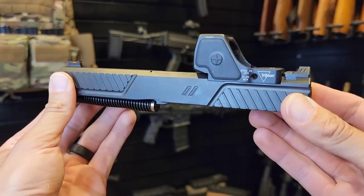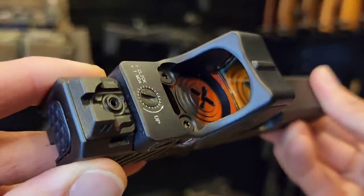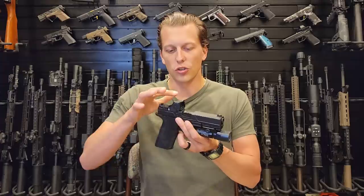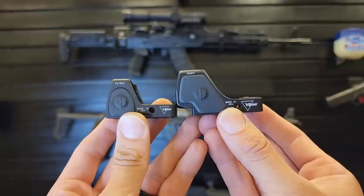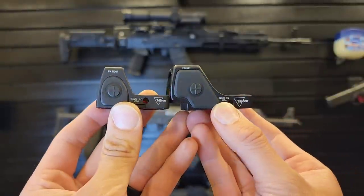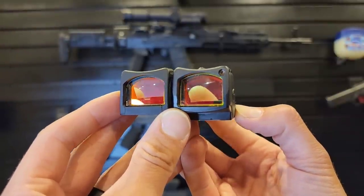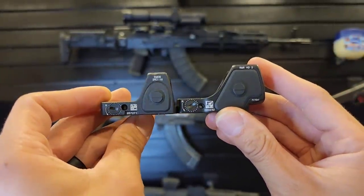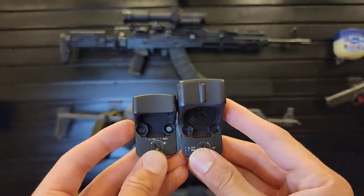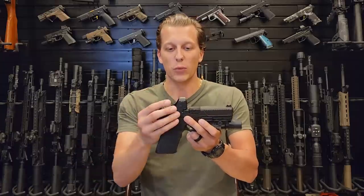The RMR-HD shares the footprint with the RMR, so you do not have to worry about getting this milled differently. Anything you have your RMRs on you can just take that off and replace it with this. It also shares the rounded oval-shaped top to disperse energy if you drop it and protect the glass. The window size looks very similar to the RMR — if not slightly bigger — but it feels much bigger because the glass sits above the base rather than in line with it, giving you a larger field of view.